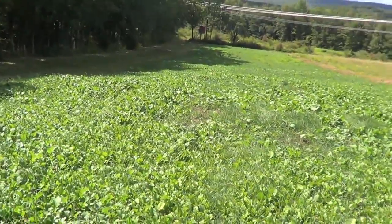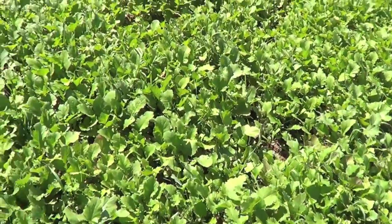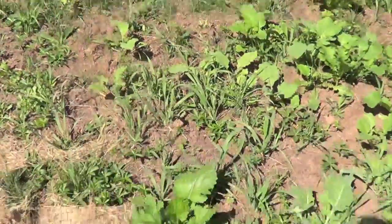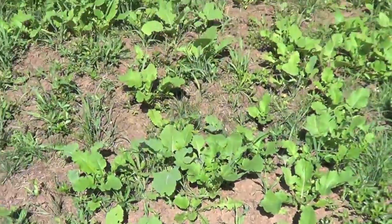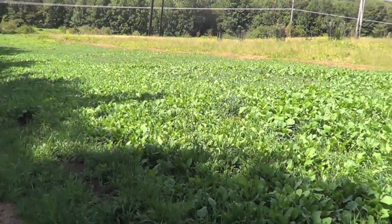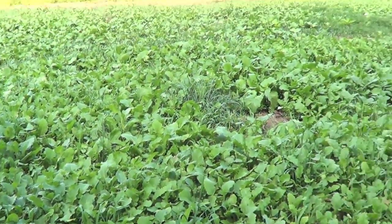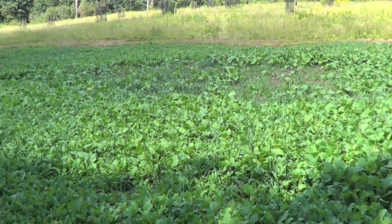I laid the seeds down when they said to do it — look at these things, this is crazy. Look at these brassicas — unreal. This is one seed, look at all this tonnage. Everything was pretty much on the bag, what to do. Look at all this — that's got to be a foot tall.